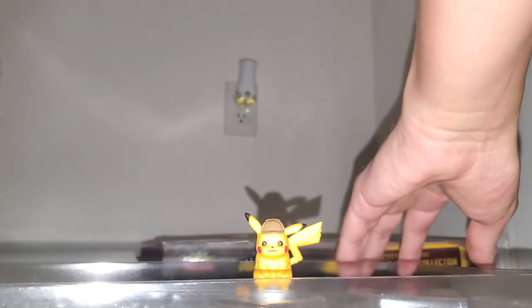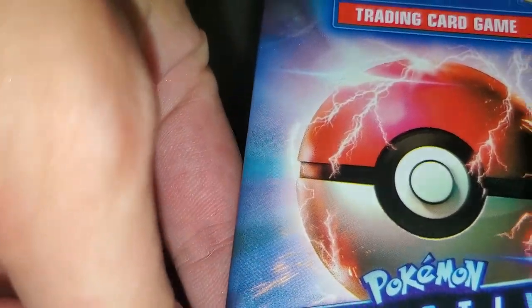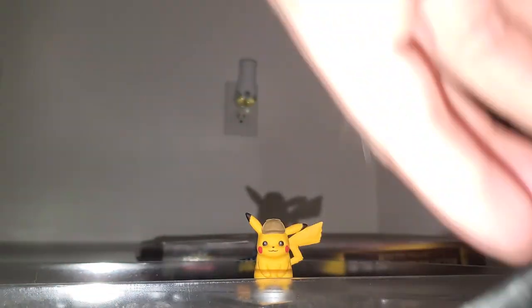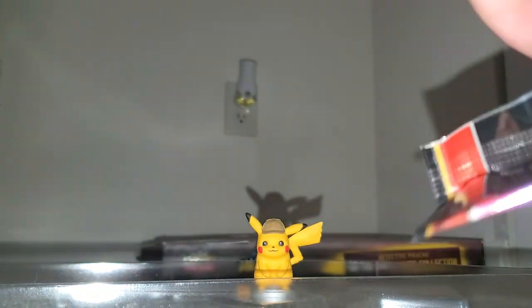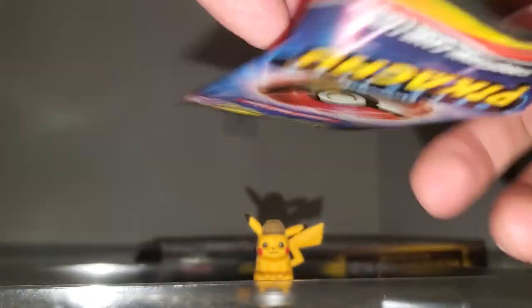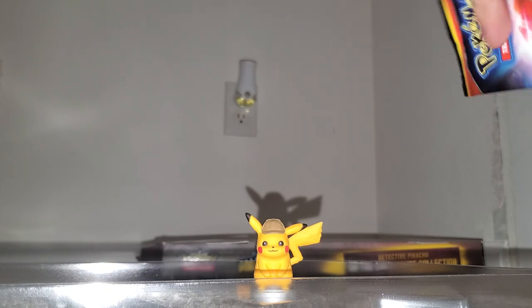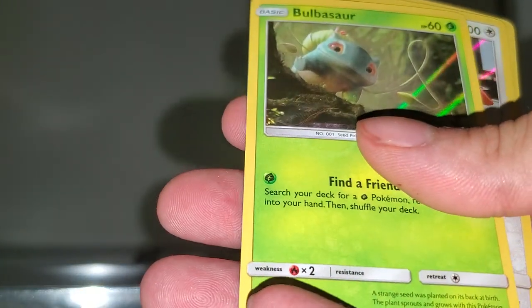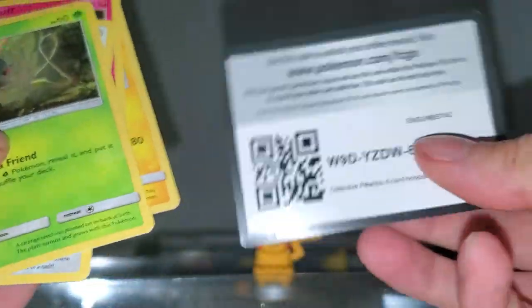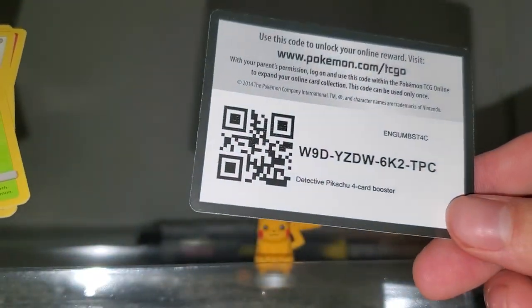Alright, the last Detective Pikachu pack — I feel like it's just gonna be another Shiny Charmander, another Shiny Weedle, and a Shiny Detective Pikachu. And yeah, for the Detective Pikachu movie case. Let's get this last one open — Shiny Bulbasaur, Shiny Lickitung, Shiny Jigglypuff, and another Shiny Detective Pikachu with your QR code.